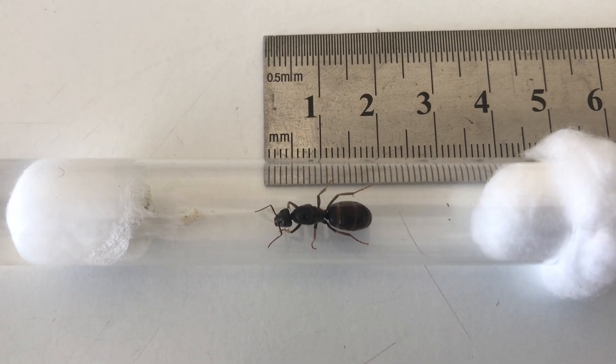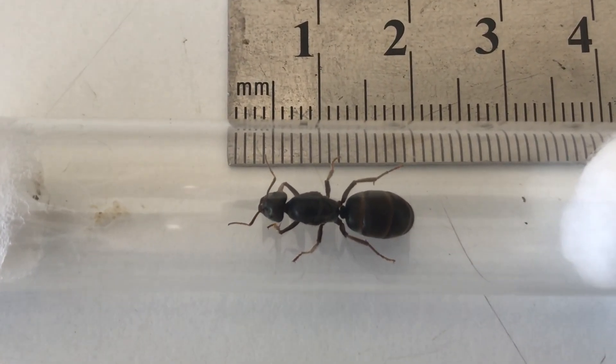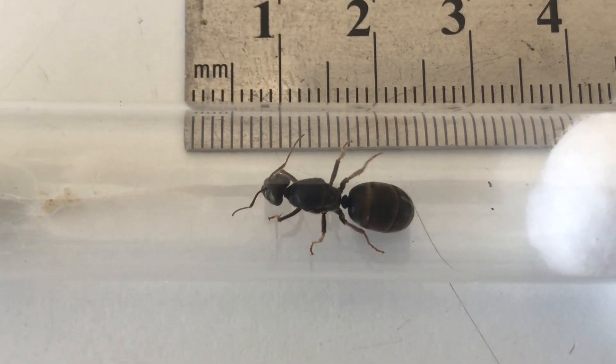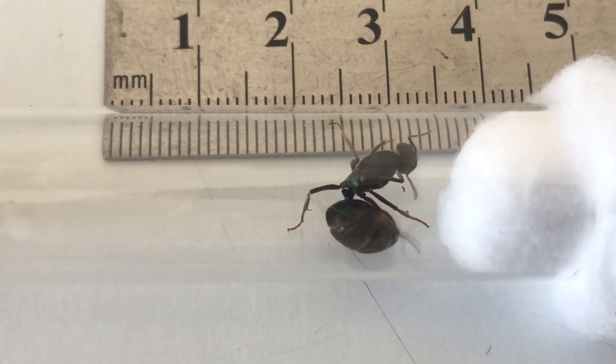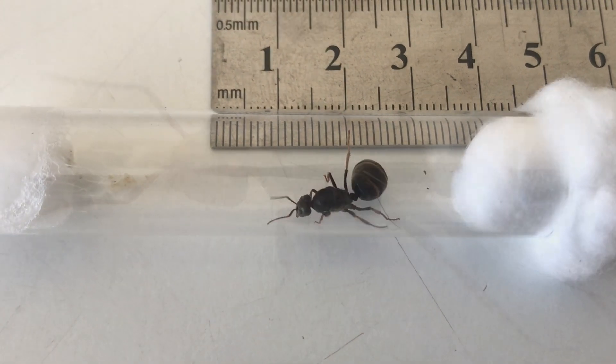I've just put a steel ruler against her just to see that length. According to online sources they're around about 12 to 13 millimeters long, but we can see here this queen is measuring more like 17 or 18 millimeters long, so that's quite large for this meat ant queen.